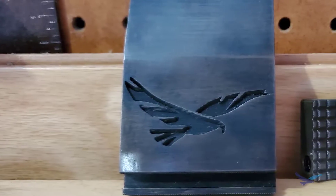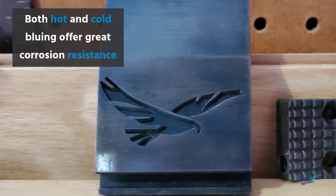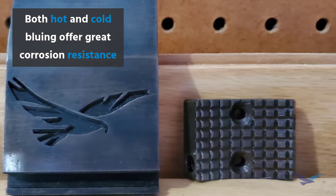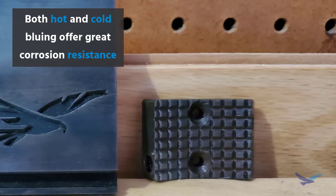Both hot and cold bluing provide good protection against rust, but if rust prevention is the only goal then simply varnishing a part would probably be the better choice.